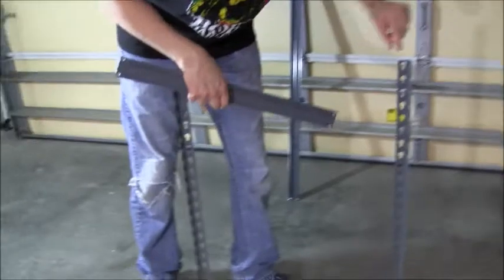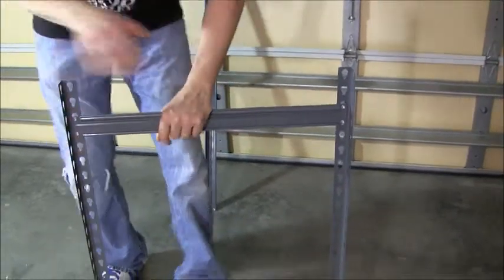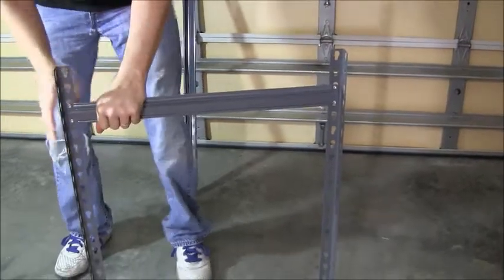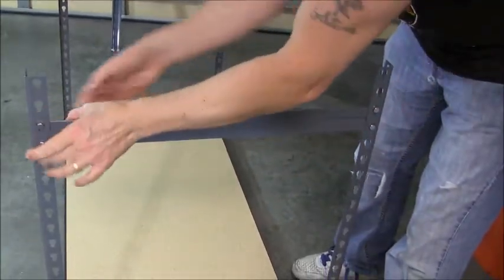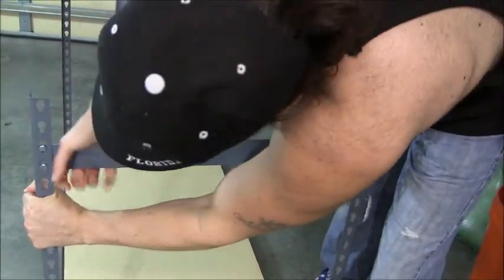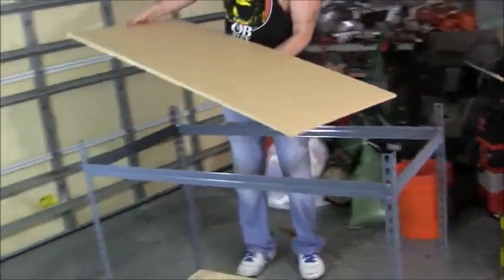Now we're gonna move on to the second shelf. I've got a brace piece — that's the short one — and I'm going to count three notches down: one, two, three, and put it in there; and then one, two, three, put it in there. Push down on it, make sure it locks. Then I take another short brace — again gotta remember to have the lip facing up — one, two, three over there, one, two, three over there, put them in and press down to lock them into place. Now we put the beam in: one, two, three — one, two, three — go across. Now I'll just put another shelf on.